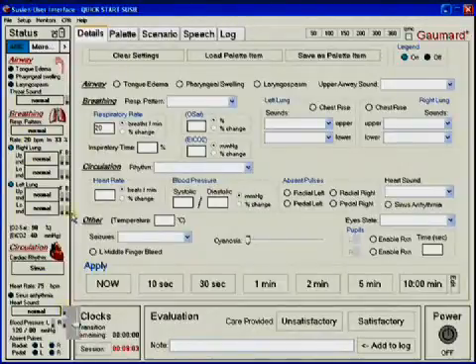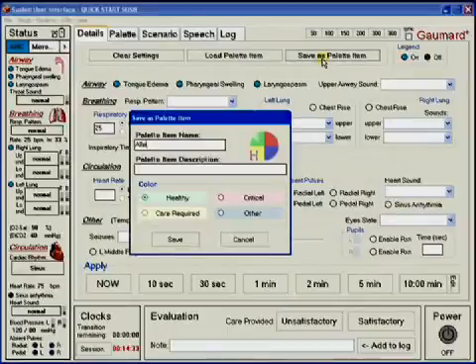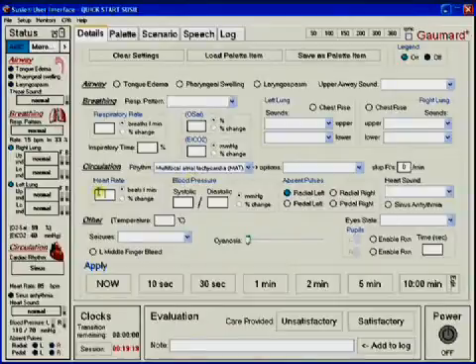From the status viewer, the volume of heart, lung, throat, and Korotkoff sounds can be adjusted. The details tab is the first one presented to the user after starting up the software. From this area, users can change the parameters associated with SUSI's physiologic state. Parameters are selected using the drop-down menus, three-state switches, and integer boxes on the details page.